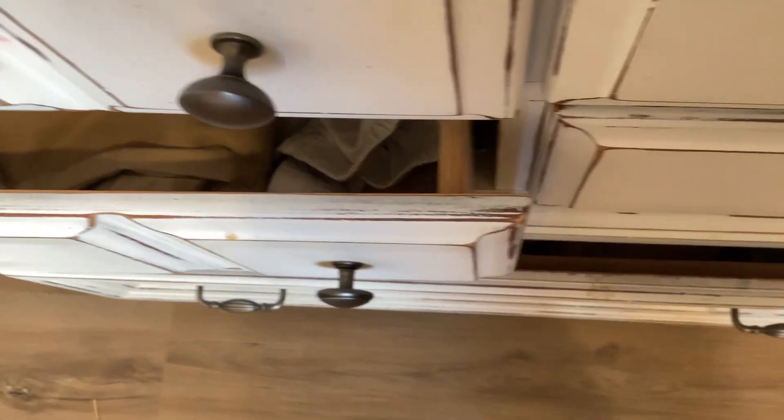You guys are probably thinking, what in the world is this? It is actually my pencil supplies. Pencil supplies.